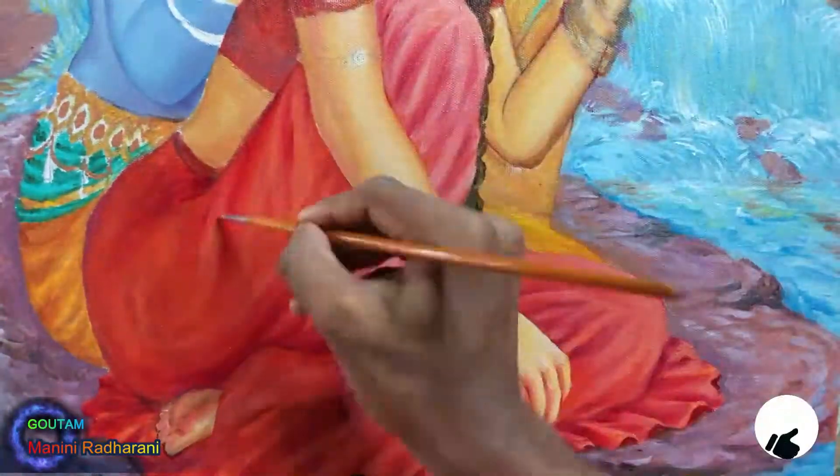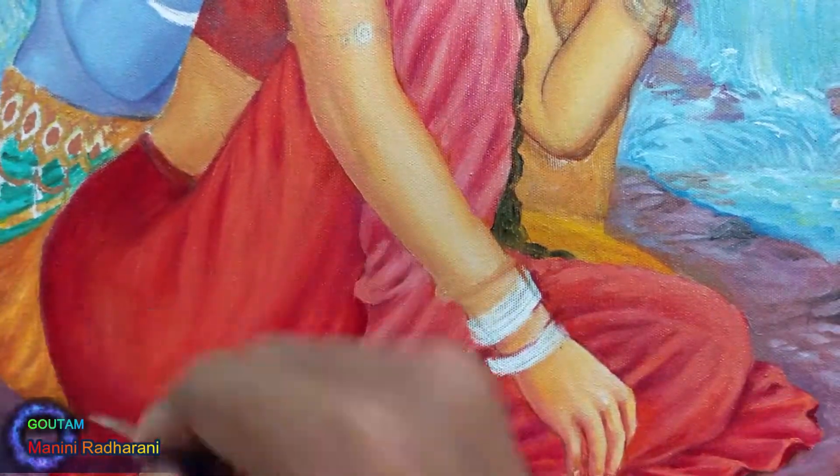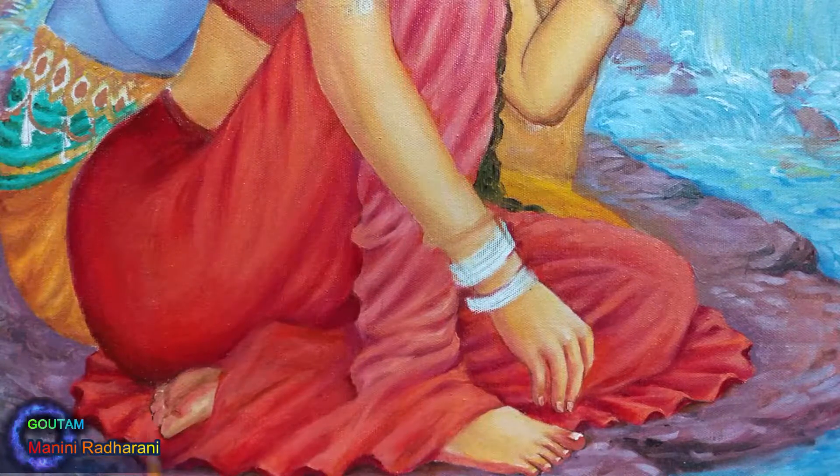This video ends here, and in the next episode I'm going to upload the painting process of the background. So please take care and keep practicing.